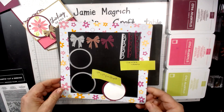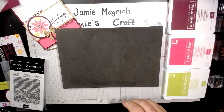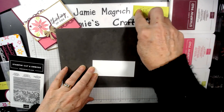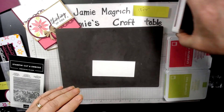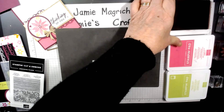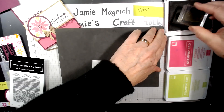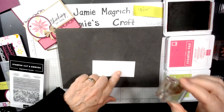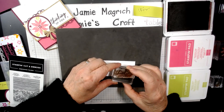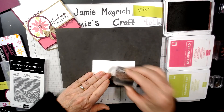So let's get started. Let's bring in this piece — this is the one and three-quarter by four inch piece of white. I'm going to bring in Rich Razzleberry ink. I'm not thinking of you sentiment; you can put any sentiment that would fit in that space. I'm going to stamp it at the bottom over on the right-hand side.